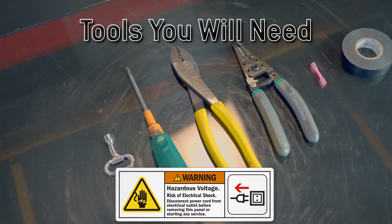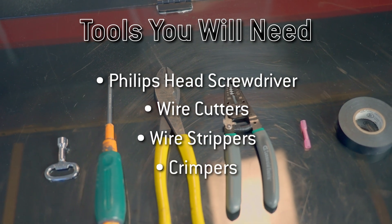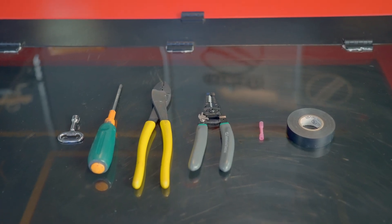To replace the laser power supply, you'll need a Phillips head screwdriver, wire cutters, wire strippers, crimpers, and a buck connector. Once you have all your tools ready, we can move on to the first step.